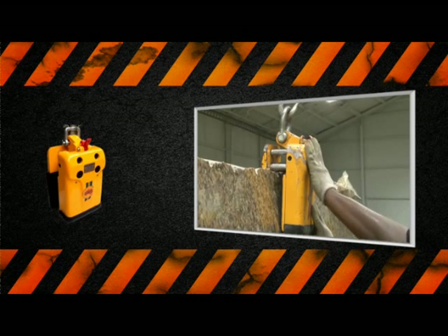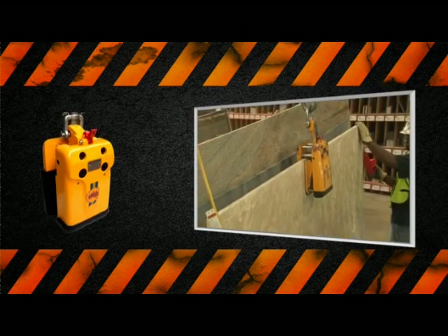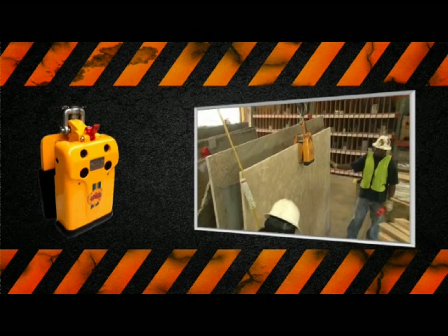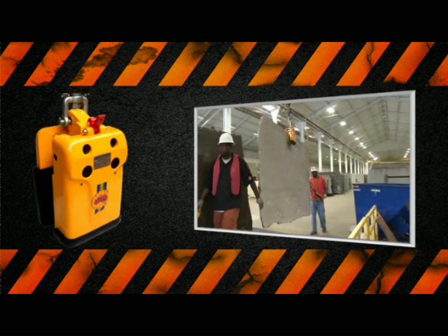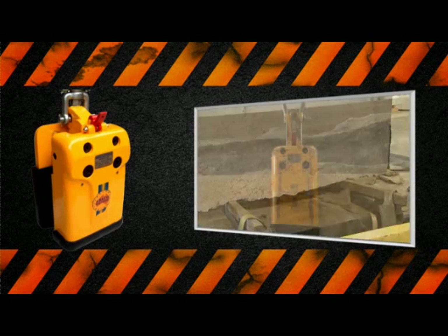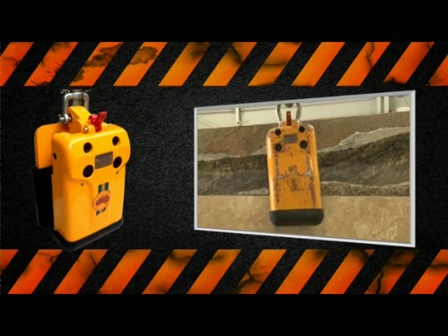The slab lifting clamp is one of the most important tools in safely hoisting and moving slabs in the stone industry. The more you know about using this device in the slab handling environment, the safer you and your associates will be. That's why the Marble Institute of America has produced this critical safety training program.